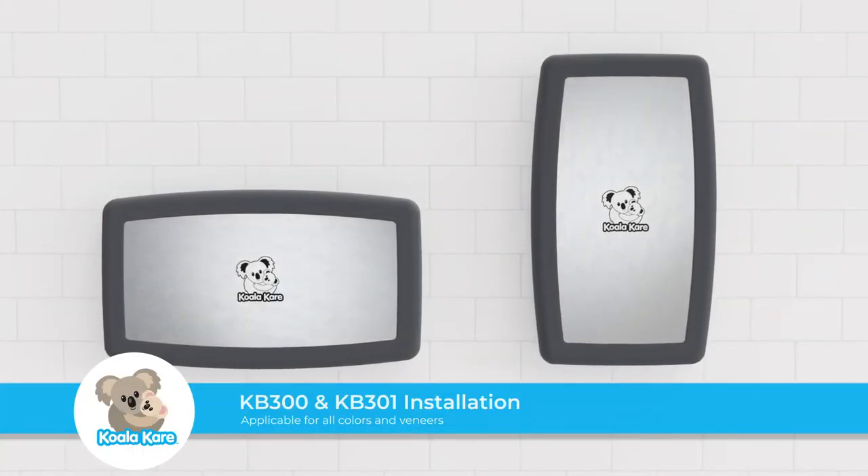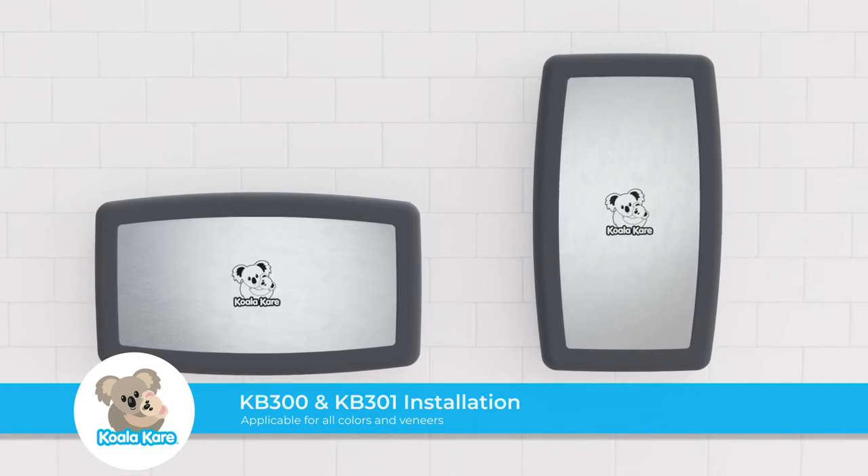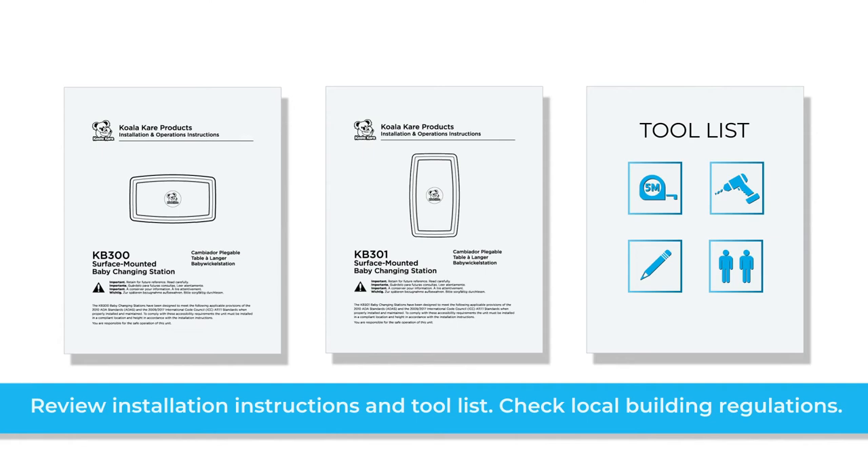Thank you for choosing the KB300 or KB301 baby changing station from KoalaCare. Before beginning, please review the installation instructions and tool list. Also check your local building codes for compliance requirements.